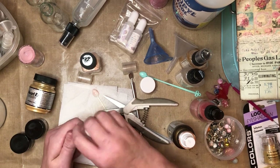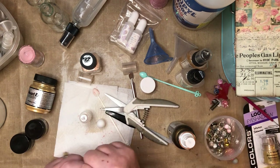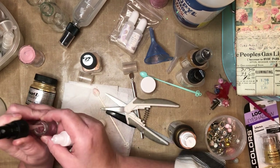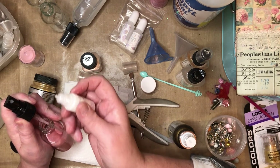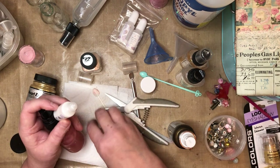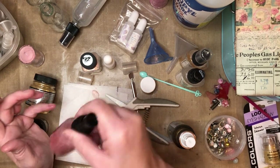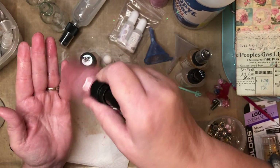One more thing — if you want to change the color, you can use alcohol inks. A little goes a long way; if you put red in, it will take over the color, so just a few drops. This is a pearl alcohol ink. I added just a little to the existing spray, shake it side to side again — oh, it added a little more pearl shimmer in there. They just turn out beautiful.